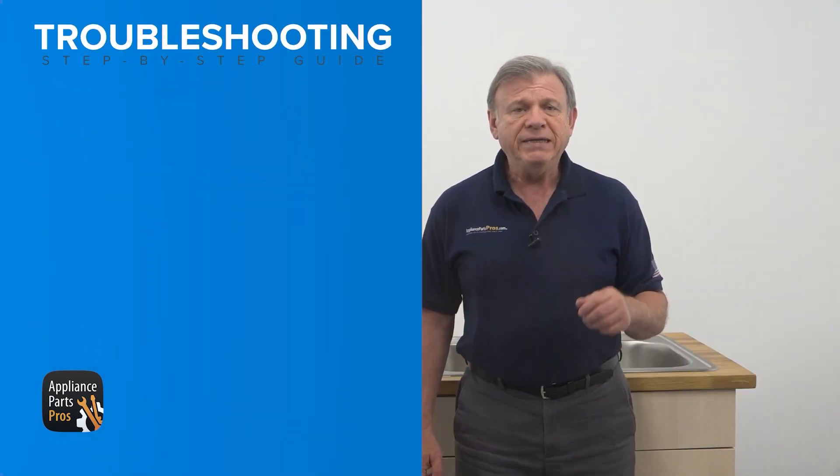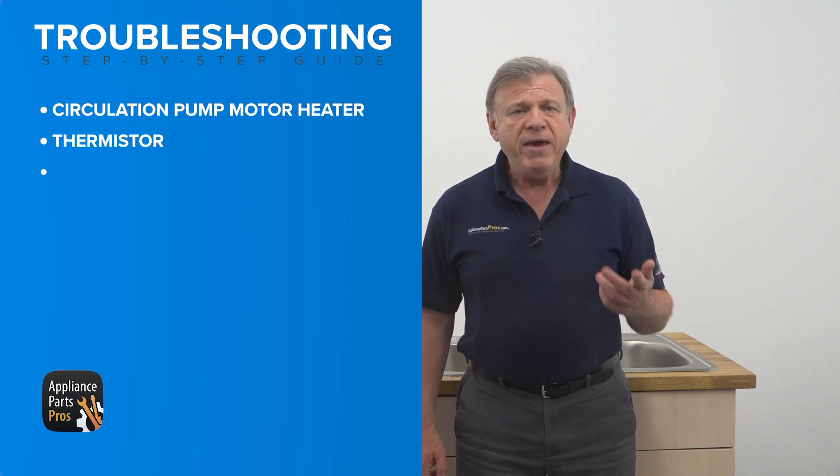In this video, we will guide you through troubleshooting and fixing this issue by inspecting the circulation pump motor heater, the thermistor, and the main PCB.